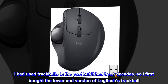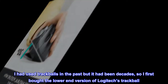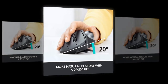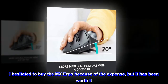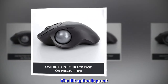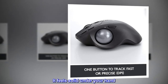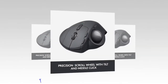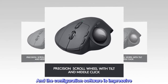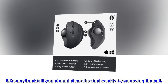I had used trackballs in the past but it had been decades, so I first bought the lower end version of Logitech's trackball. It was good and it was ergonomic. I hesitated to buy the MX Ergo because of the expense, but it has been worth it. The tilt option is great, the ball action is smooth, it feels solid under your hand, the programmable buttons are really nice, and the configuration software is impressive. Like any trackball, you should clean the dust weekly by removing the ball.